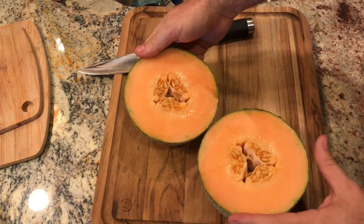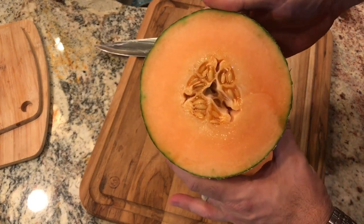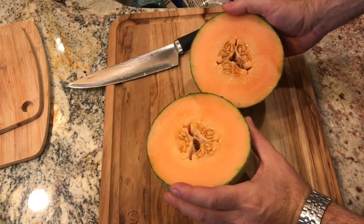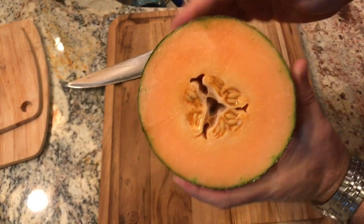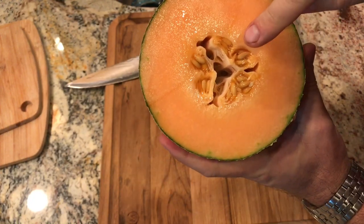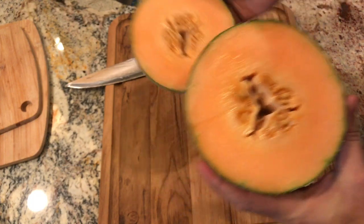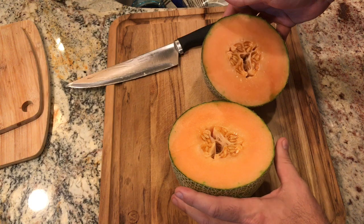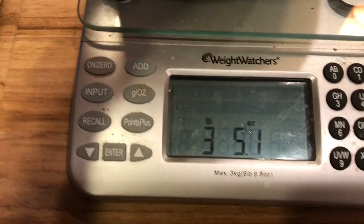Wow, that is a lot of flesh! Look at this nice little seed pocket in the middle. Smells fantastic — smells really good, guys. You can see how much flesh is along the walls; the seeds are in the middle, probably about two or three inches around — a lot more than you'd get from a store-bought one for sure. I'll get them weighed up real quick — on the scale it looks like three pounds five ounces.